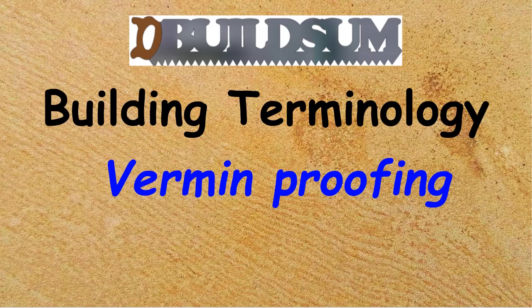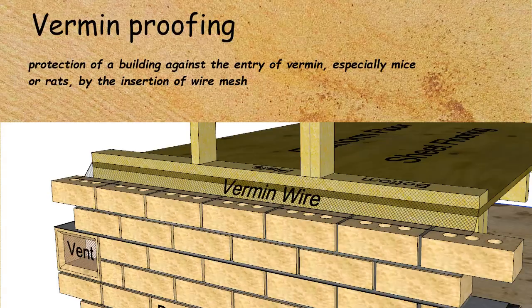This time on building terminology: vermin proofing. Vermin proofing is the protection of a building against the entry of vermin, especially mice or rats, by the insertion of wire mesh — we used to call it vermin wire.